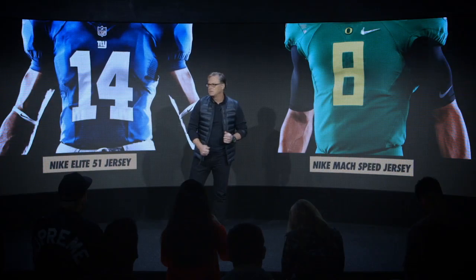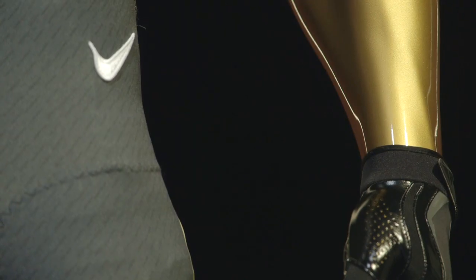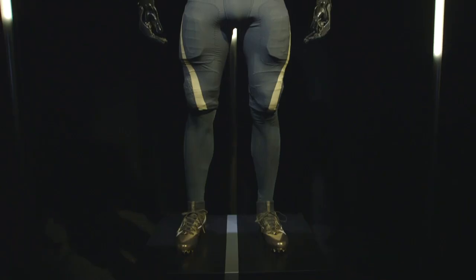Today we have the Elite 51 uniform for the NFL, because we know that every ounce matters, every material matters, and every seam matters. So that's why I'm so excited to unveil for you the latest modern uniform of sport — the Nike Vapor Untouchable Uniform System.